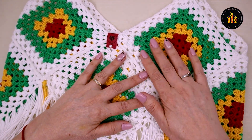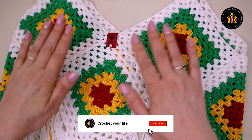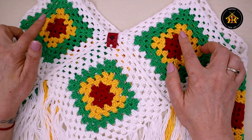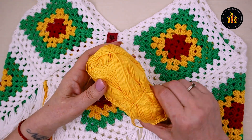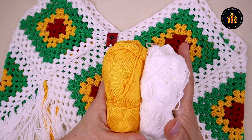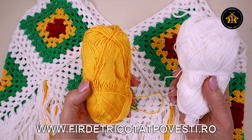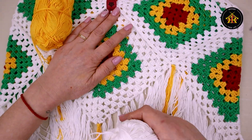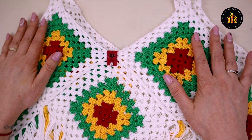Este lucrat din pătratul bunicii, modelul clasic, cel mai ușor model de top pe care puteți să-l faceți. Aveți nevoie de șapte astfel de pătrate. Eu am folosit firile colorate rămase de la mărțișoare, firul de la Peria Everest, iar firul alb este Alize Bella. Se potrivesc ca grosime și textură. Am folosit 100 grame de alb și încă 100 grame de resturi de fire, deci circa 200 grame de fir, făcut pentru mărimea M.